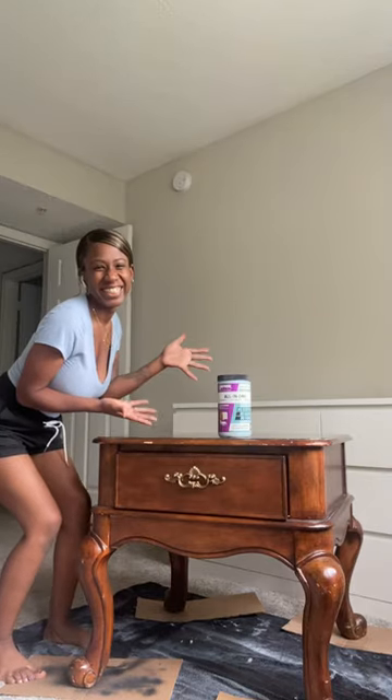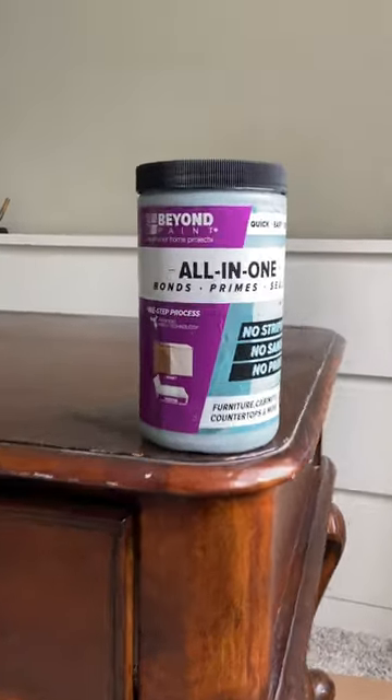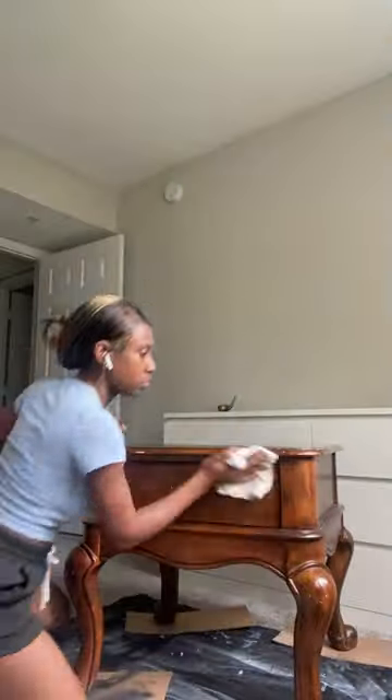Welcome back to another Furniture Flip Friday. We're going to be flipping this French-style nightstand today. This nightstand has a bit of dings and holes in it, but Beyond Paint leaves a slightly textured finish, so it's great for covering up imperfections and makes it easy for a beginner DIY-er like me.